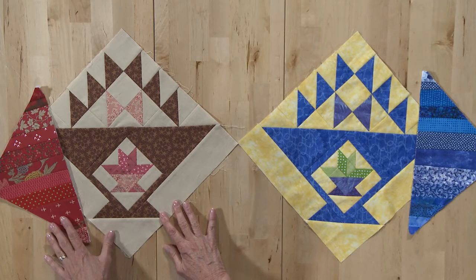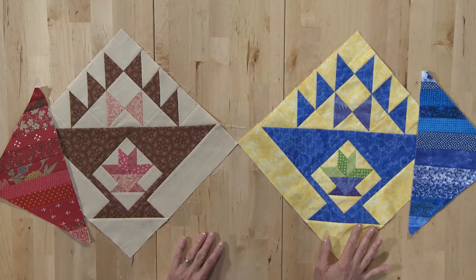Hi, I'm Carolyn Beam with Quiltmaker Magazine. I'm excited to share Quilty Baskets with you. This is our online 12-month Block of the Month series. It's available in three different colorways: the red and brown, all scrappy fabrics, scrappy blues and yellows, and scrappy greens.